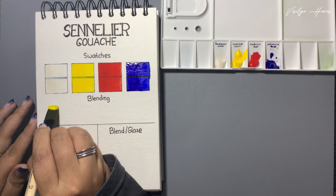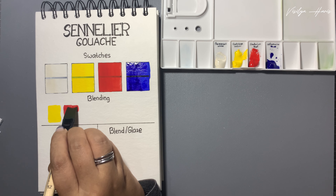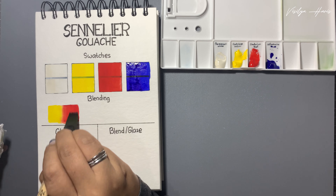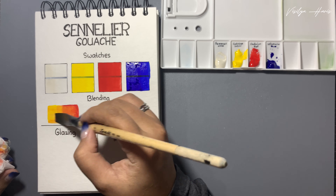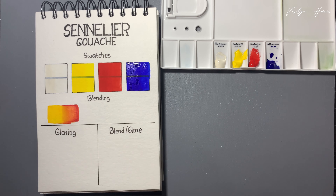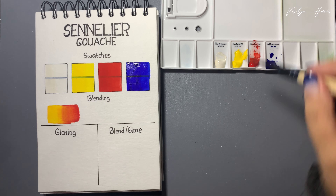I'm putting down the yellow over here, then putting down the red just next to it, and then with a damp brush I try to blend it out. I think I'm trying too hard - it was fine at the beginning and now it's just ended up like this. So here I am trying to fix it; hopefully I didn't do too much damage.